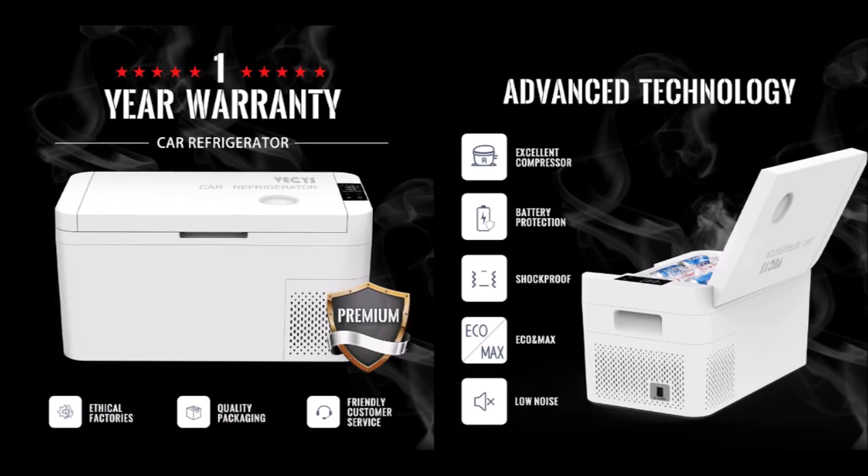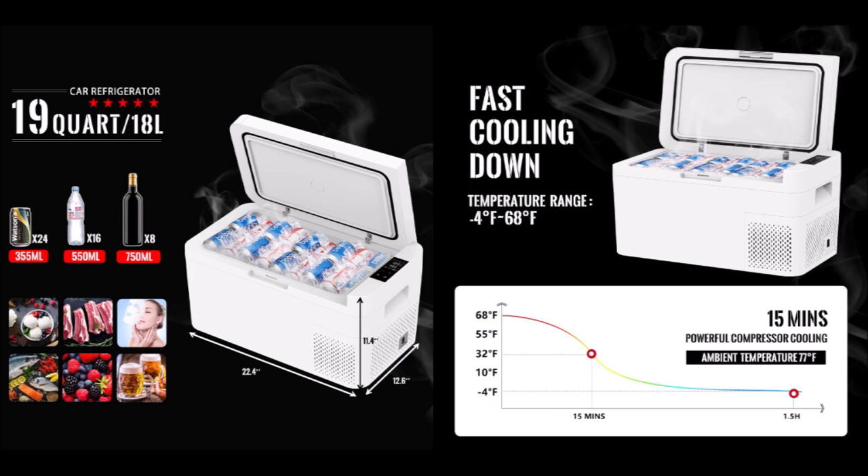The CR18 is an 18-liter fridge that uses a compressor-based refrigeration system, not a thermoelectric cooler. It comes with a one-year warranty, and even though it's marketed as a refrigerator, it can get down to freezer temperatures. They claim a pretty dramatic 15 minutes to reach the freezing mark, and we're definitely going to test that.